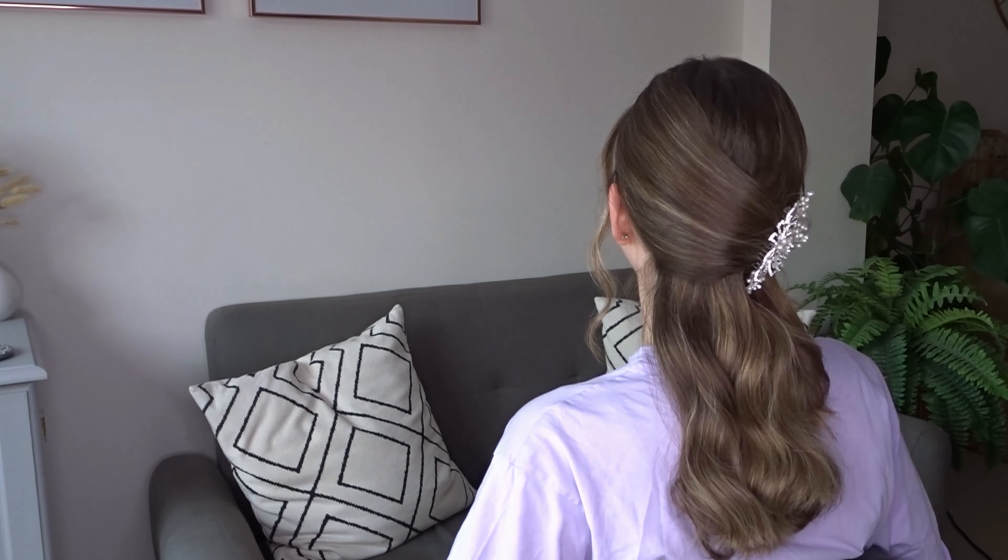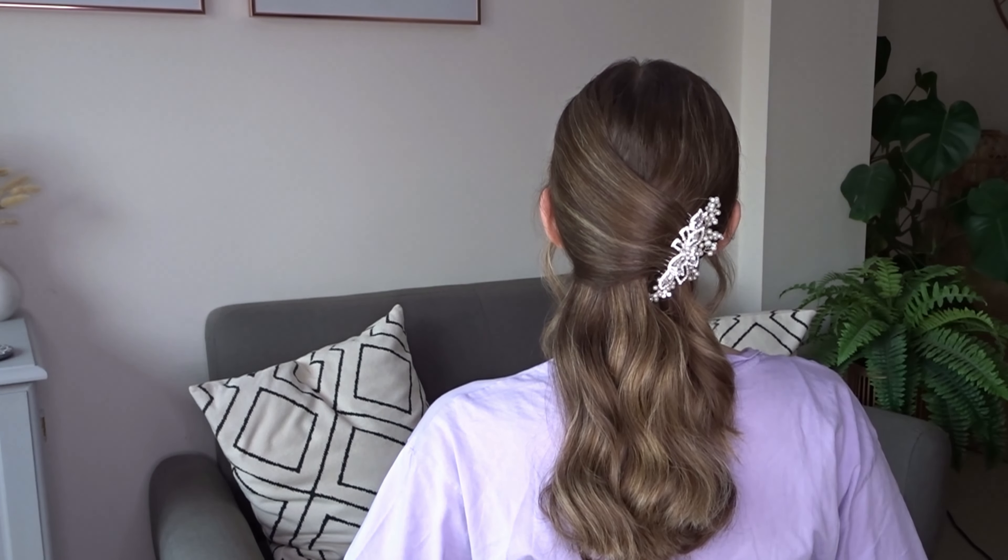Hi guys, today I'm going to show you how to do this beautiful updo in less than one minute. To start, I'm going to leave some hair out to frame the face, and I'm just brushing the hair back towards the middle of the back of the head.